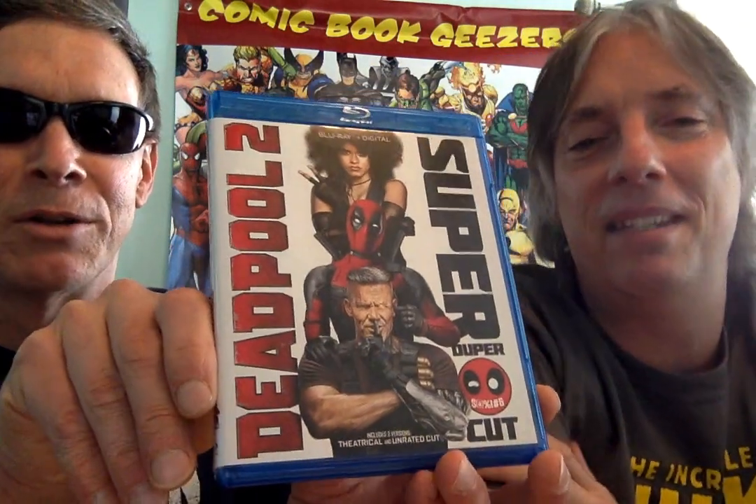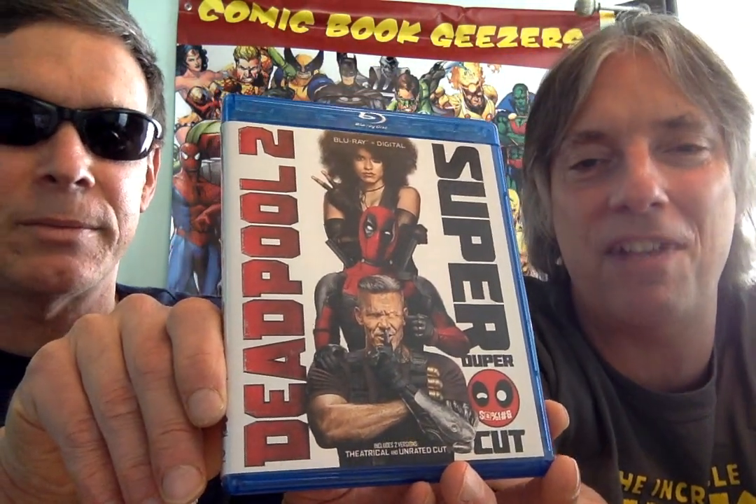Speaking of sequels, let's go on to Deadpool 2. Ryan Reynolds, who's a huge fan of the character. When I stopped collecting comics in the early 80s, there was no Deadpool character — this character is fairly new. I really had no exposure to Deadpool at all when I saw the first movie, but I know a lot of people love it — the younger kids today love Deadpool. I thought the first movie was a hell of a lot of fun. He's definitely got a lot more snippy remarks than Spider-Man ever did.